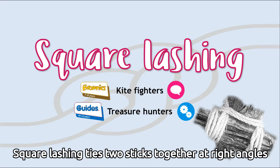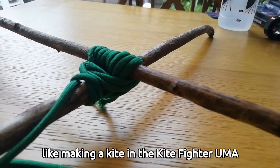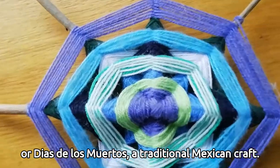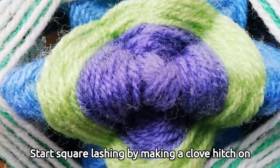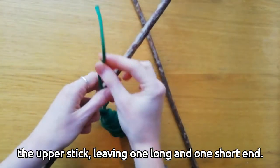Square lashing ties two sticks together at right angles to one another. You can use it for lots of things, like making a kite. Start square lashing by making a clove hitch on the upper stick, leaving one long and one short end.